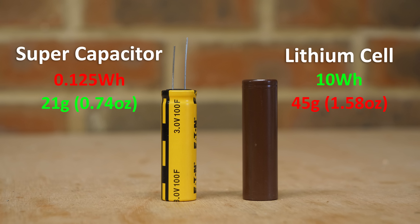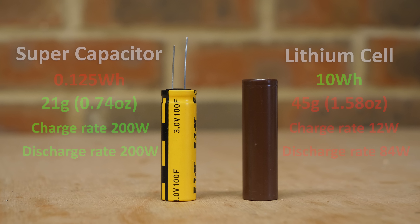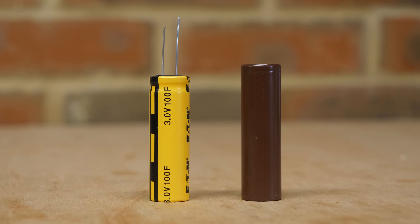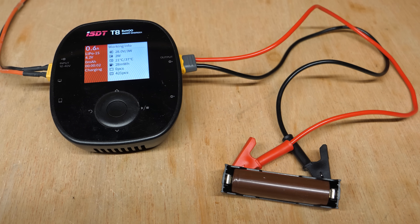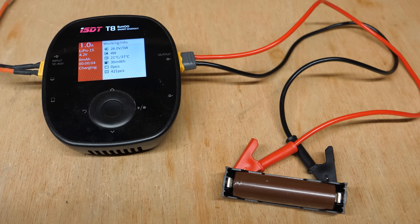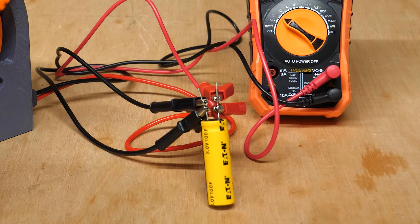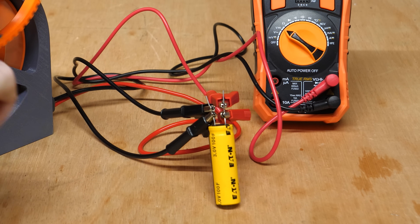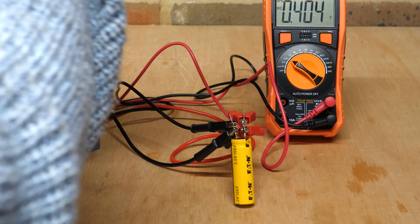But where the supercapacitor wins over the battery is its rapid charge and discharge rates, as it stores the energy as a charge between two conductive plates, as opposed to chemical storage in a battery. This also means the capacitor is far easier to charge, as a lithium battery requires careful management of charge current and voltage to prevent it bursting into flames. Whereas as long as the supercapacitor doesn't exceed its rated voltage, it should be able to charge from any electrical source, making it perfect for charging from the hand crank generator.